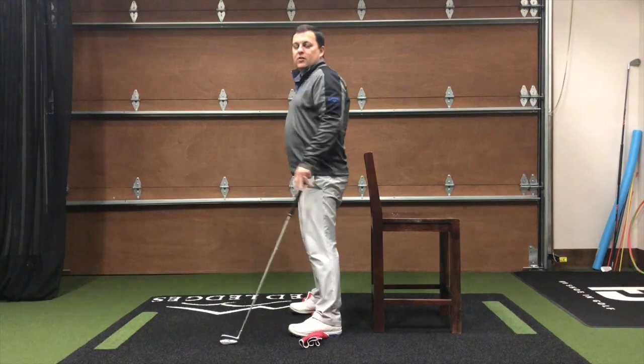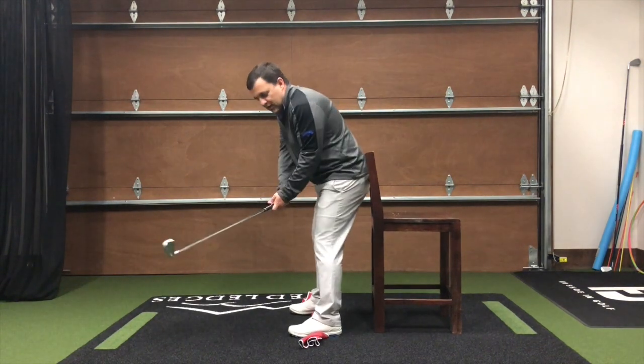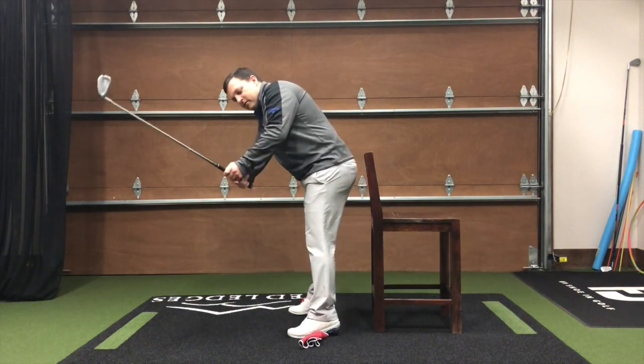Getting out of posture makes it really hard to hit good golf shots. We see top shots, and we see the club get really outside.